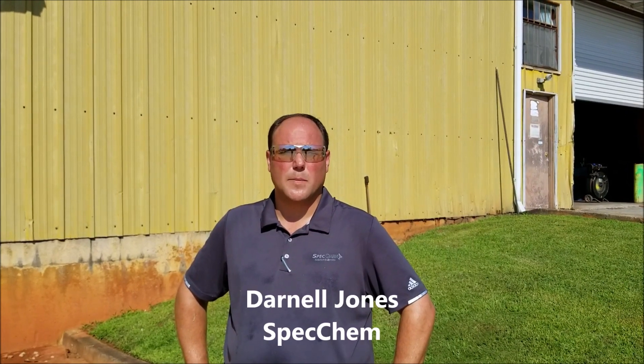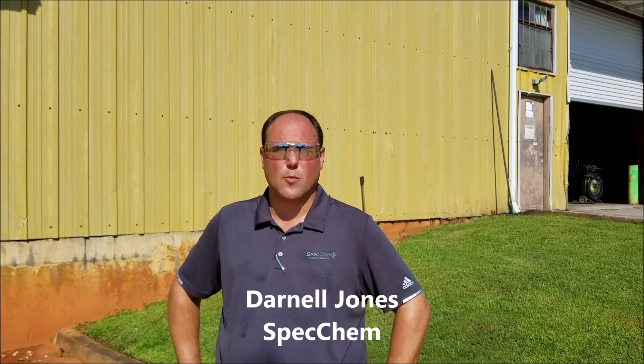I'm Dornell Jones with SpecKill and this is Duo Patch, a two-component polymer modified patch and repair mortar.